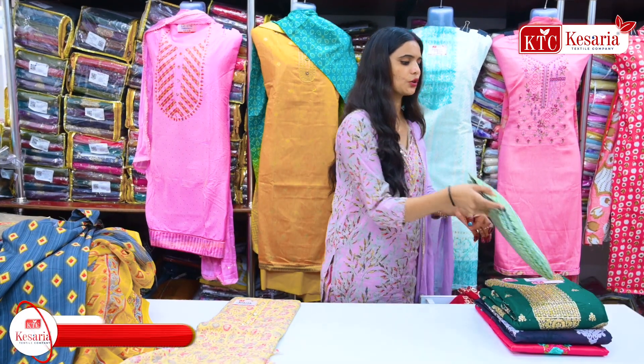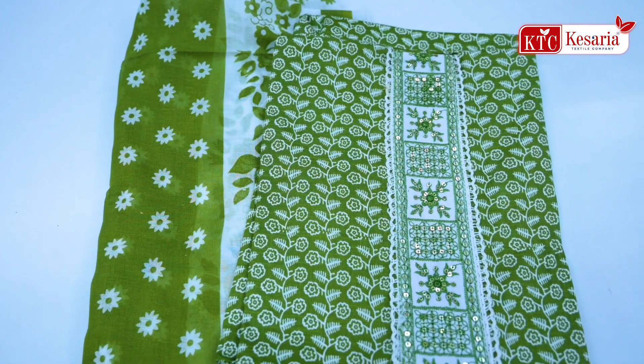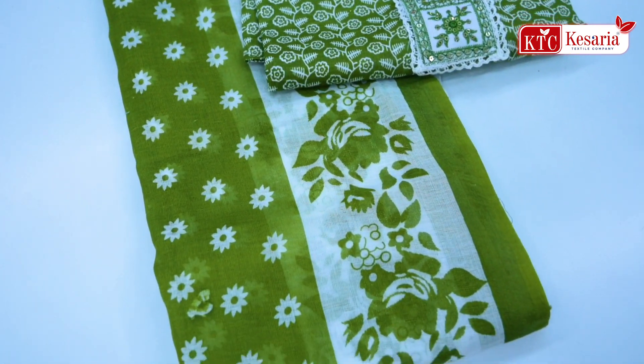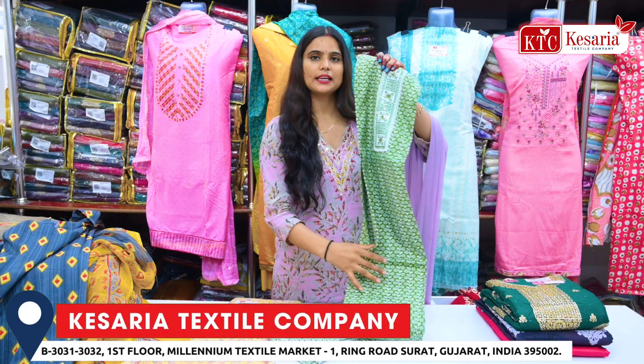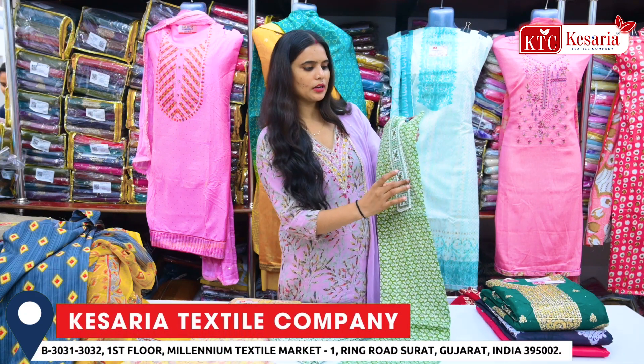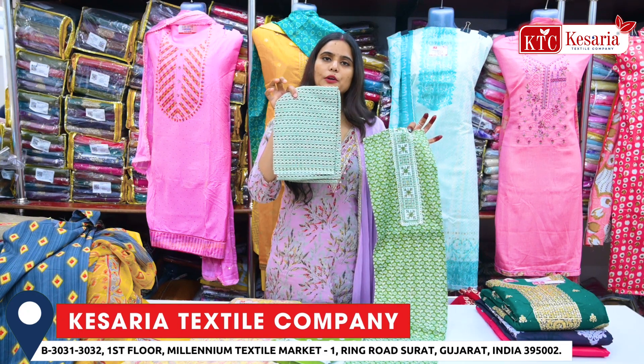Next, I am going to show you the green color. It is a pure cotton with a whole heavy sequence. I am going to show you the flowers. This is the green color — it is a very unique pattern. And here you will get the border. It is very heavy, and you will get bottom print options.